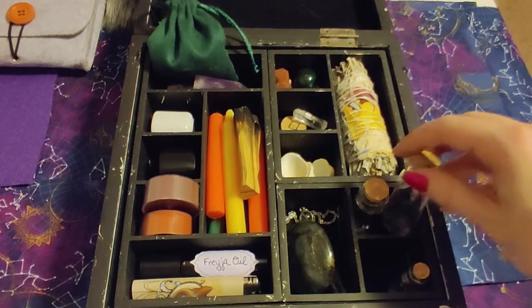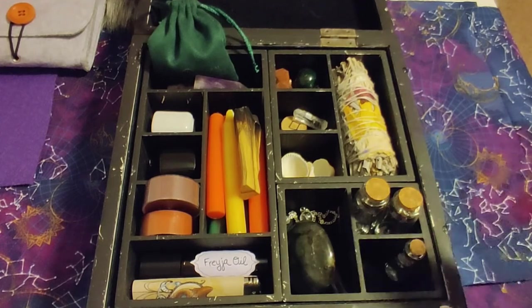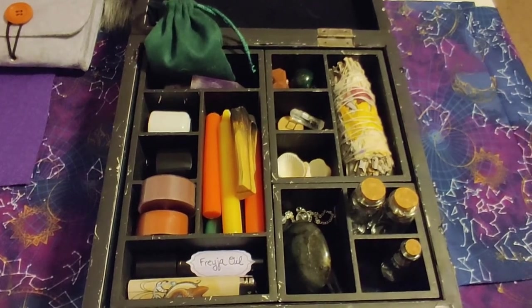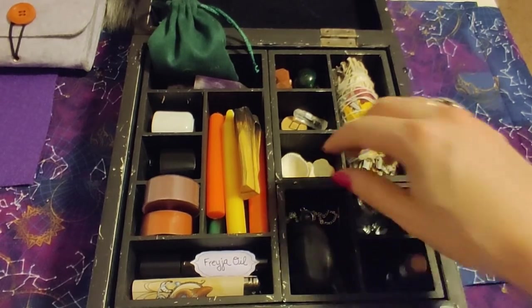And then I have some empty glass vials for collecting little random odds and ends on walks, or if you want to make up a little emergency spell bottle on the go, you have a little jar ready.